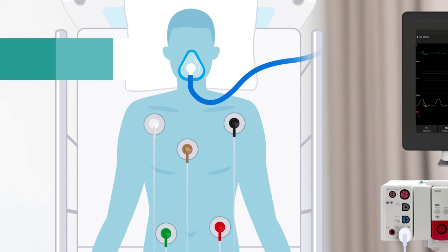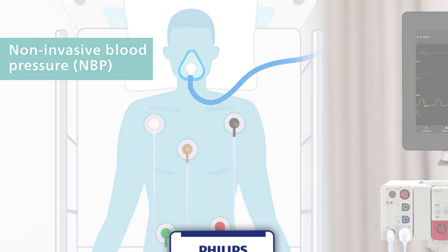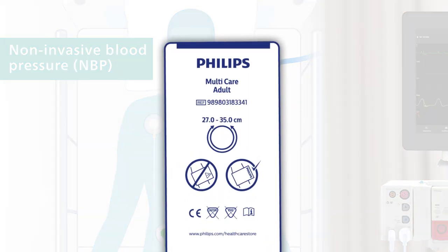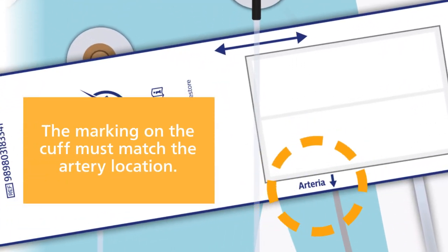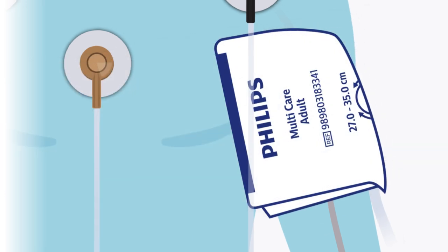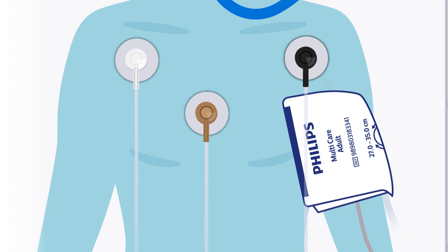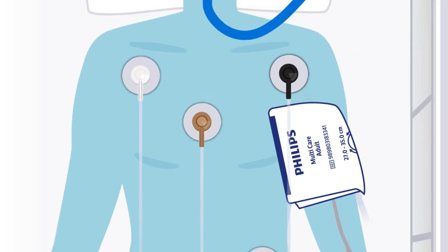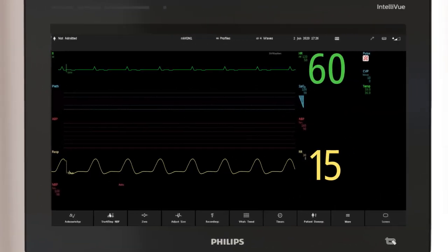IntelliView monitors use the oscillometric method for measuring non-invasive blood pressure, or NBP. Be sure to select the proper cuff size before positioning the cuff around the limb. When wrapping the cuff snugly around the patient's limb, ensure that the index edge falls within the range indicated by the range arrow. Try to apply the cuff to a limb at the same level as the heart, and ensure tubing is not kinked or twisted to ensure an accurate measurement. With the NBP cuff in place, you can start NBP measurement by selecting the smart key.